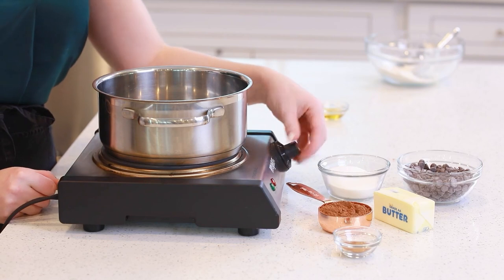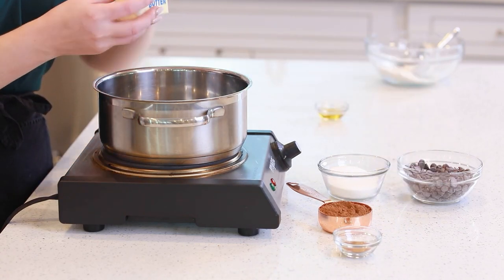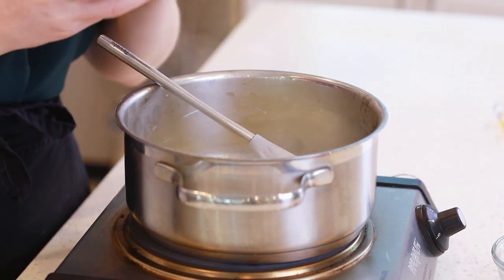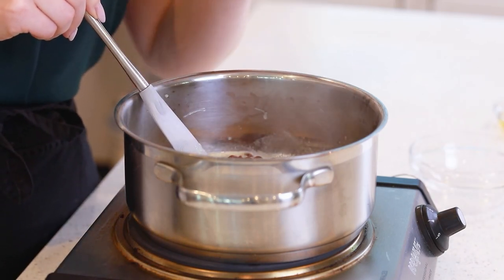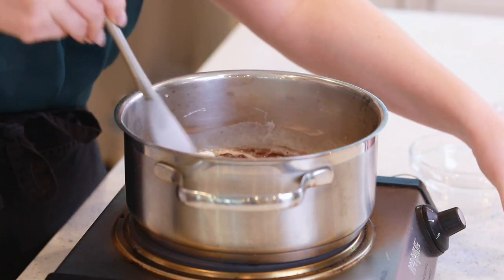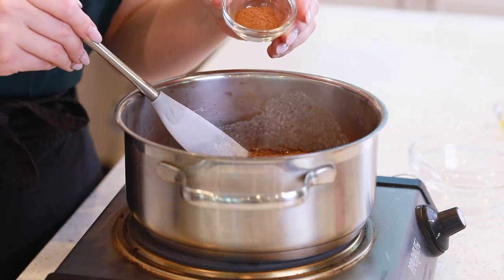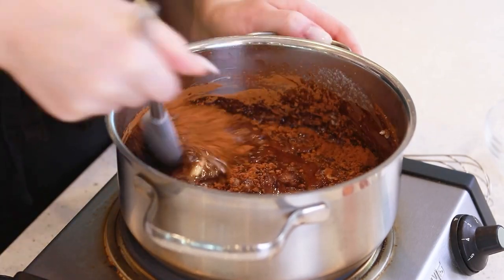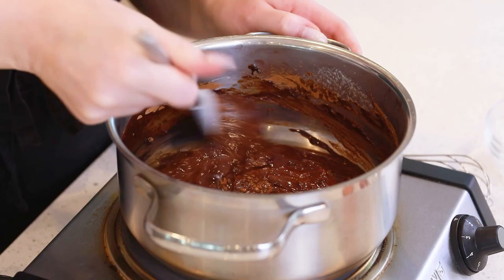For the chocolate spread, I'm going to use a medium-sized saucepan heated over medium heat. I'll add in half a cup of unsalted butter, and once the butter starts to melt, I'm going to add in three-quarter cups of semi-sweet chocolate chips, along with one-third cup of castor sugar — also known as super fine baker's sugar. You can also use regular sugar, but it just won't dissolve as nicely. We'll also need a third cup of cocoa powder and one teaspoon of cinnamon. I'll mix this all together and let it cook over medium heat until the chocolate is completely melted and you have a nice smooth mixture.